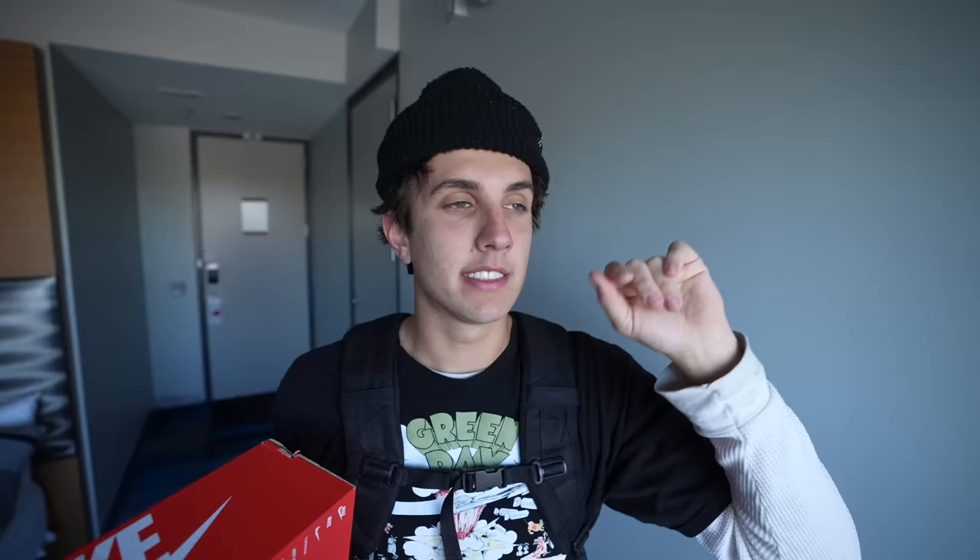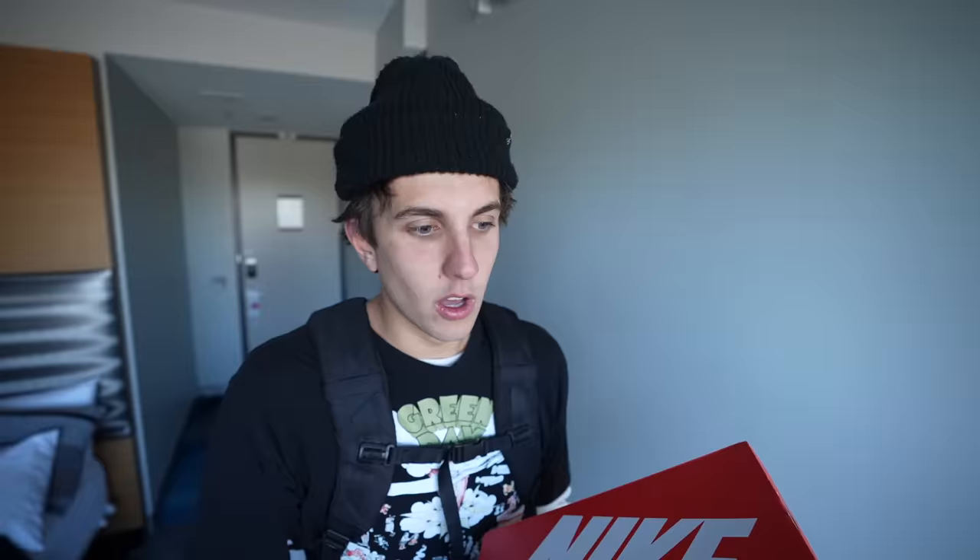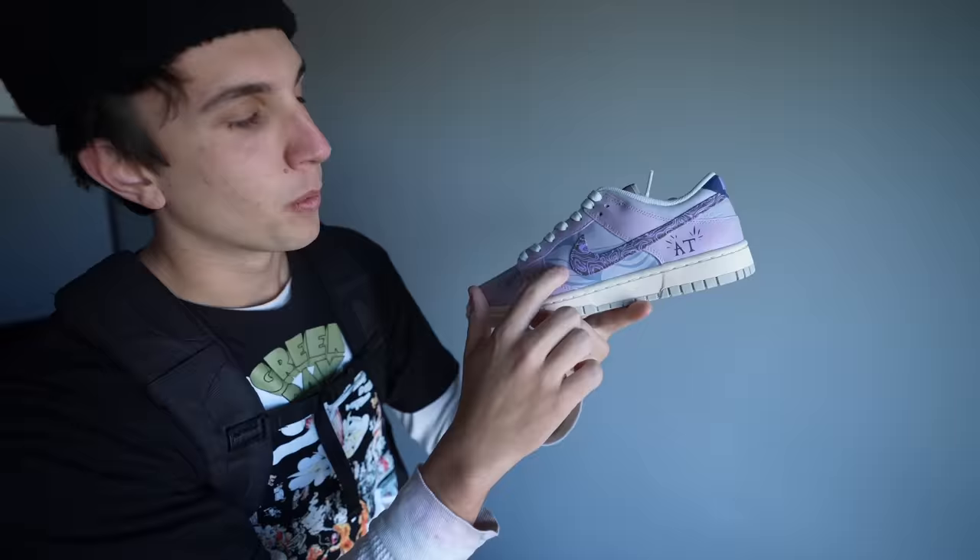Hey guys, right here I got Ashtray's shoes — they're done. We're about to go to Sneaker Con. We're in Texas right now, and I told him I brought the shoes to Texas to give to him, and he said he's down to meet up. I also added a little diamond and 'AT' for Ashtray. The shoes are also color-changing — all this blue on the shoe, when it's in the sun, it'll turn to purple, kind of like the rest of the shoe. These are one of my favorite shoes I've made — they're very wearable. Let's go get an Uber and head to the event, hopefully he likes the shoes.